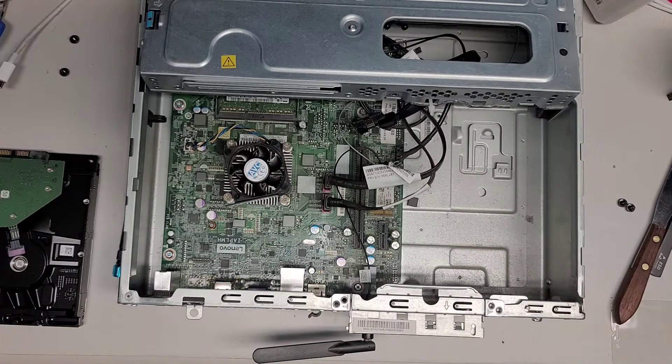Now I'm going to go ahead and try to clone the hard drive to an SSD. Once that's done, I'll be back and show you how to reinstall everything. The SSD I'm going to install with a different screw mount, so I'll show you that when we go ahead and put that back.